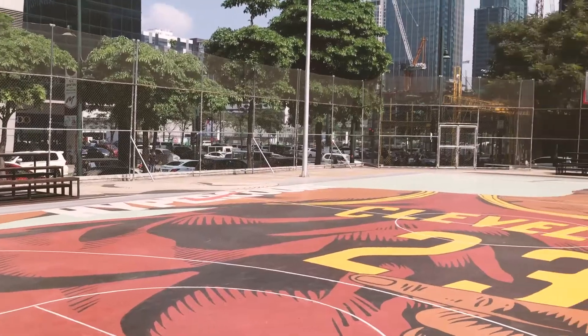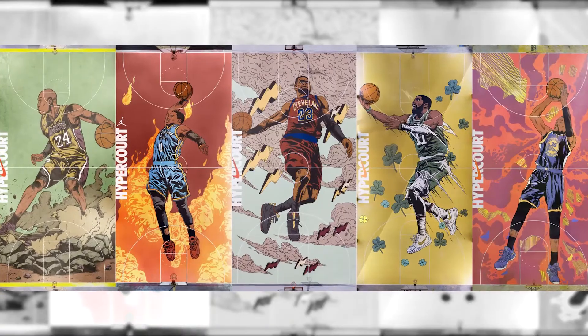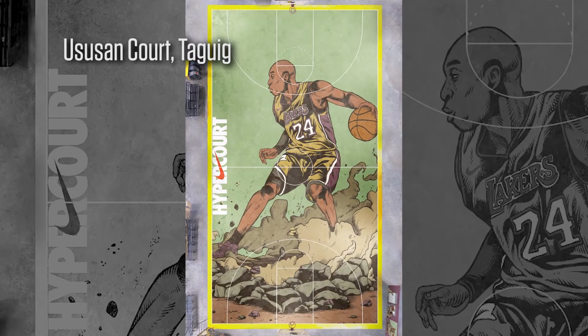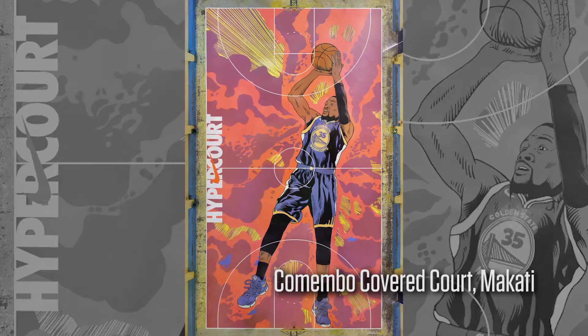First and foremost, you have to go to one of the five Nike courts in the Philippines. I cannot say enough about the courts because they are really beautiful, a work of art. There's one here in the 4th, in the Lovecourt. There's one in Taguig, in Quezon City, in Paranaque, and in Makati.